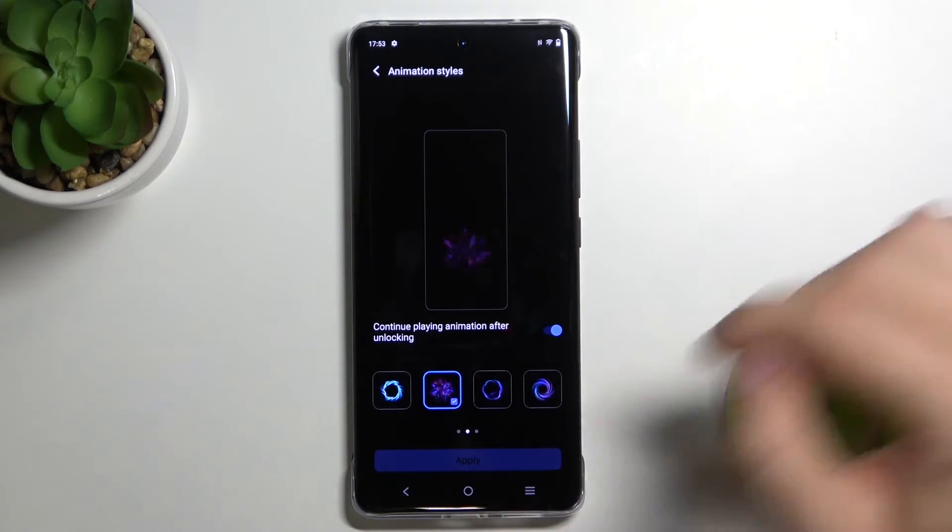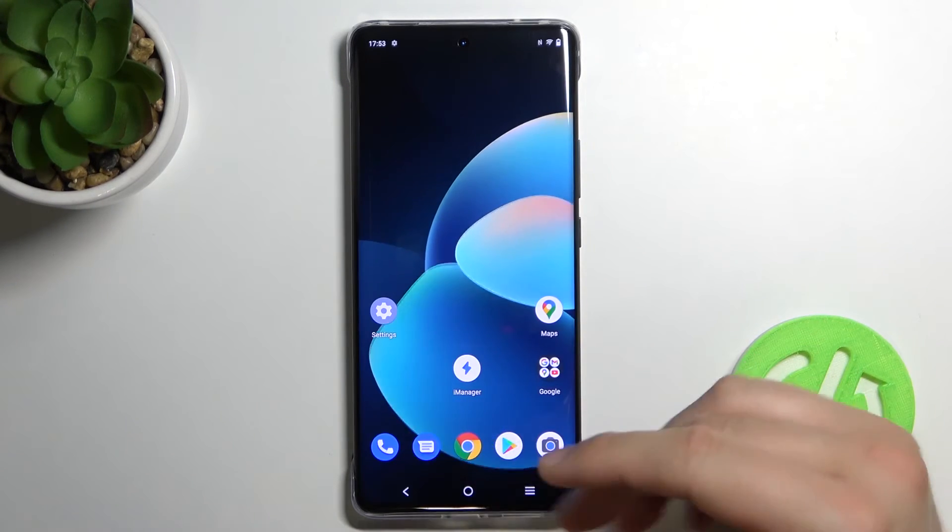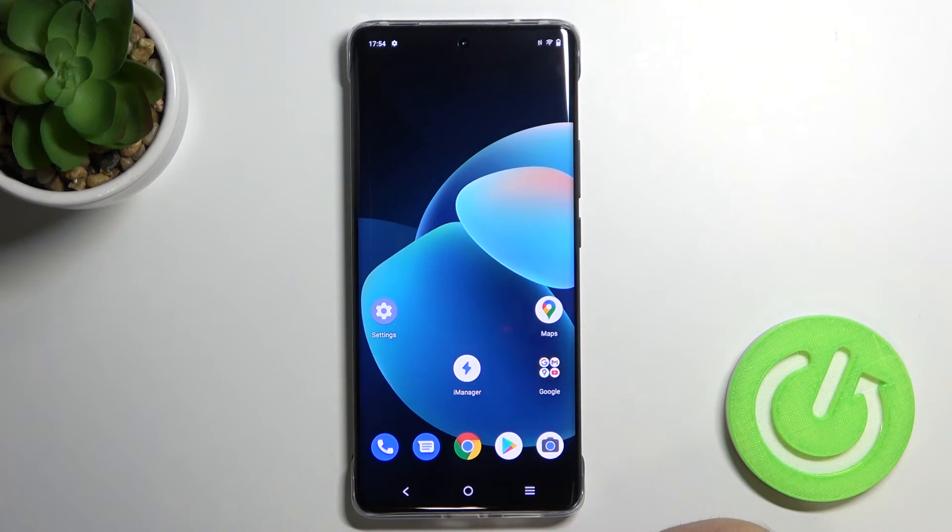To confirm, tap Apply. Now let's lock the device and then unlock it to see the result. And as you can see, the animation looks like that.